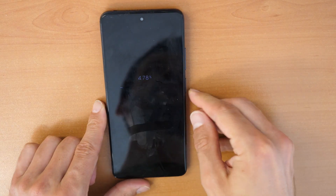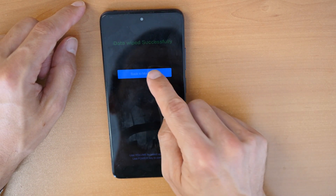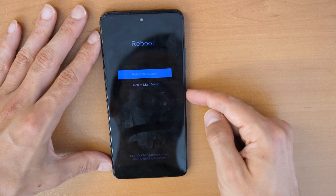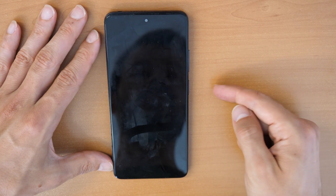This will take a while. We need to wait until this is done. Data wiped successfully. Back to the main menu — we can confirm with the power button and now click on Reboot to System, then confirm with the power button.